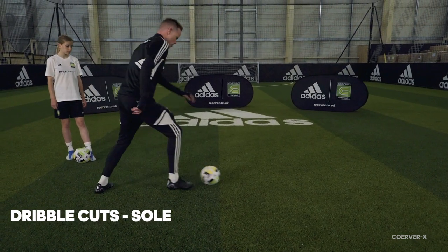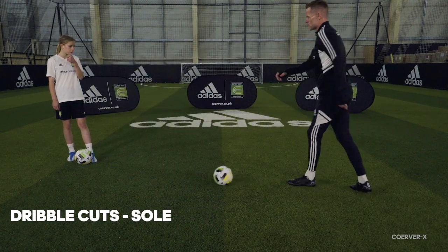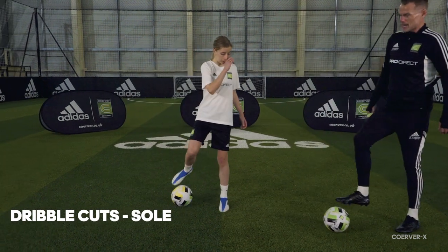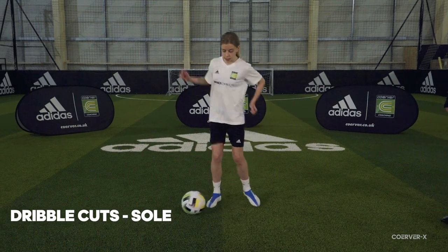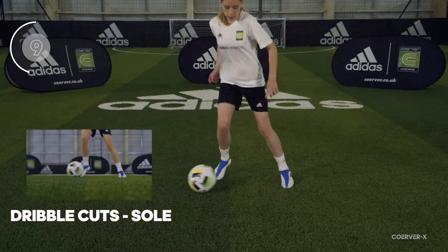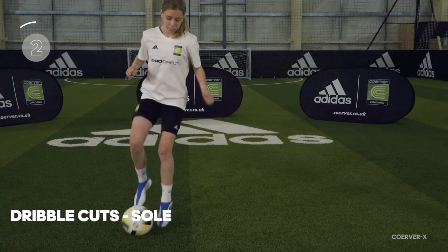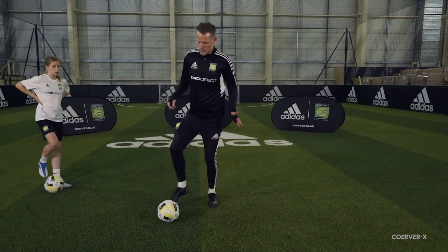We're just shifting feet each time, stepping into it. These are really good moves to change the angle of attack, to open the game up, to switch from left to right and right to left. Emma, it doesn't have to be at full speed at this point — just getting the movements right. Ready, let's go — ten, nine, eight, seven, six, five, four, three, two, one — and relax.